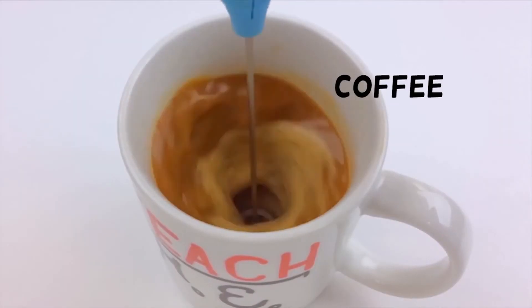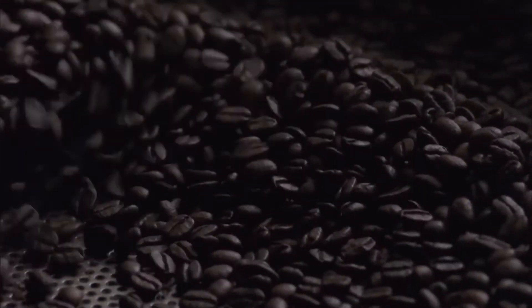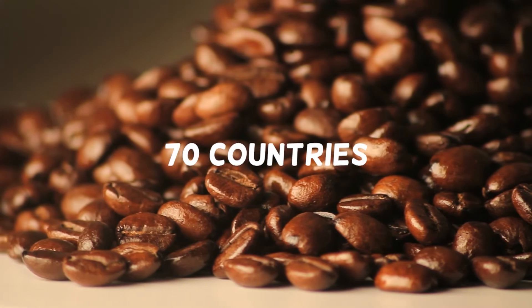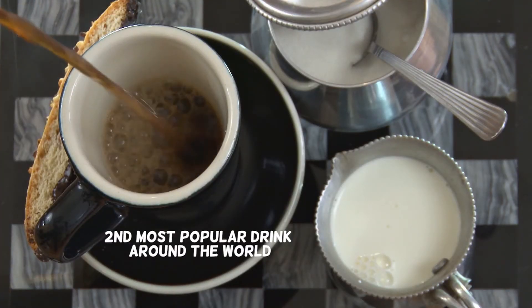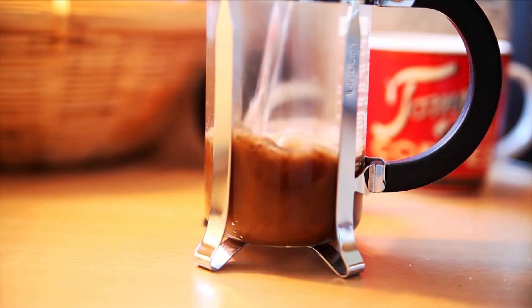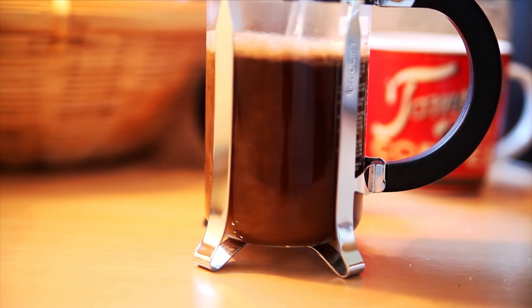Coffee. Coffee is a brewed beverage that is prepared from roasted coffee beans. These beans come from the seeds of the berries of the coffee plant. The coffee plant is cultivated in more than 70 countries around the world and the drink is considered as the second most popular drink in the world next to water. Most of what we know about its origin are based on an Ethiopian legend.